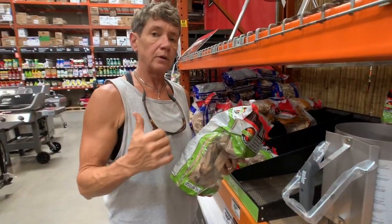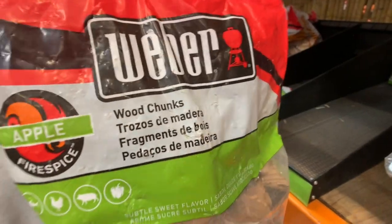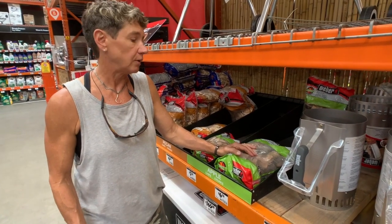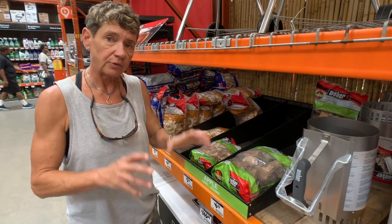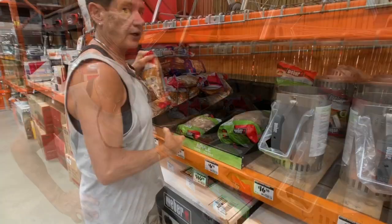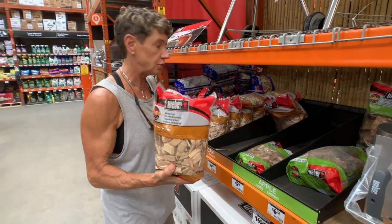If you get one of those barrel smokers, you'll definitely want to get a bag of wood chips. Apple is great — it's perfect for this. You're going to soak your wood in water for at least one to two hours before using it. Make sure the wood is fully submerged — put something heavy on top so it stays covered. Chips burn up fairly quickly and will also need to be soaked in water before use.